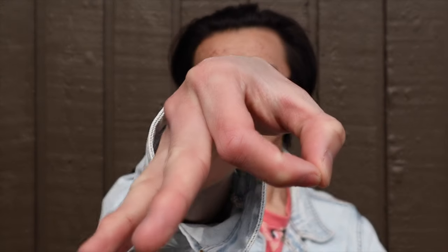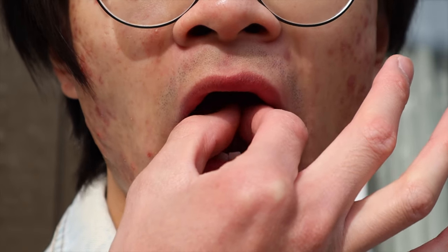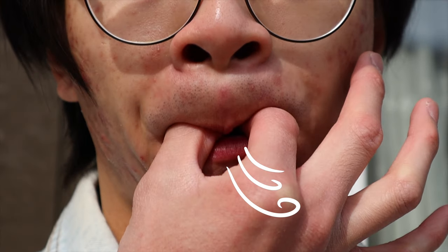The first method uses the thumb and index fingers on one hand to form the shape of a ring. Using your fingers, you should fold the first quarter of your tongue back, wrap your lips around your fingers, and blow through the gap in the center of your mouth.